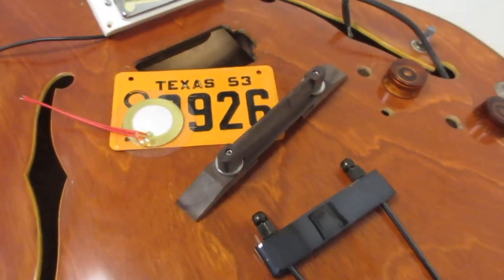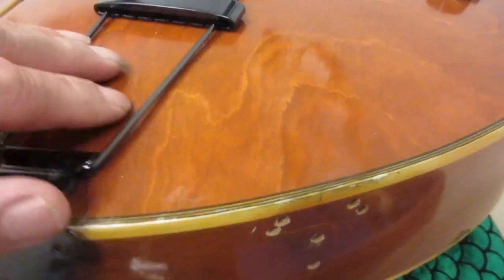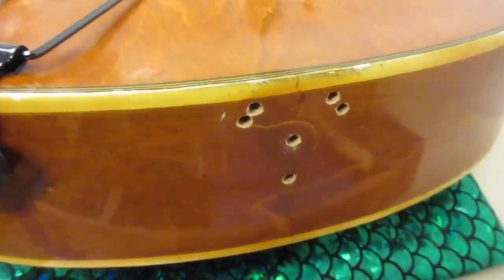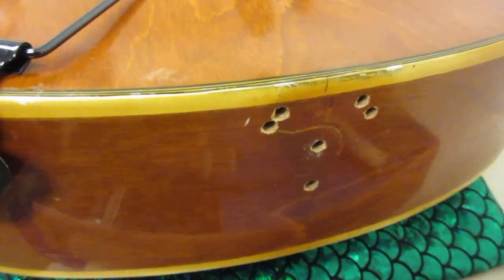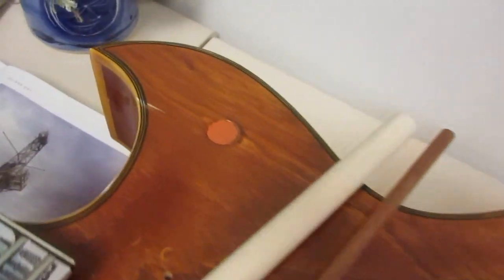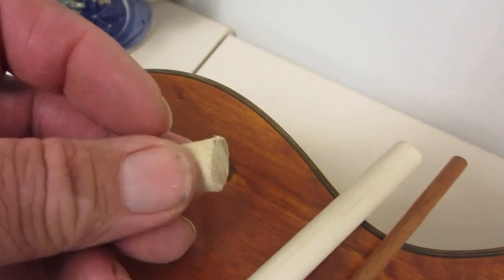I'm not representing myself as Fender or Gibson or Taylor. If there's a hole in the guitar that I need to fix, I'm going to make sure you know there was a hole and how I fixed it. We've got some plugging to do here. But there is an issue down here — you see this tailpiece, this trapeze? It's been fixed a couple of times before.